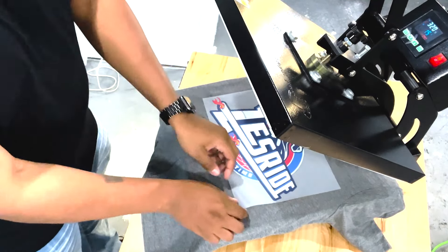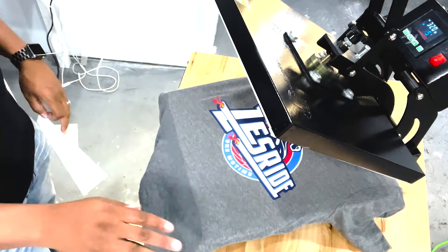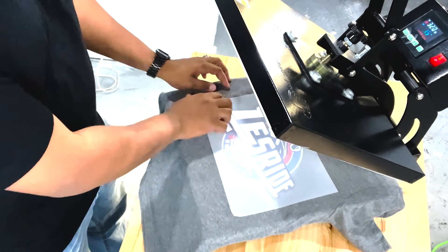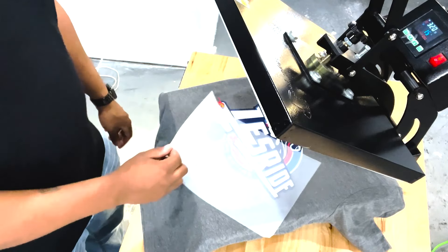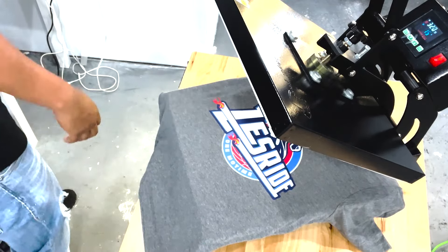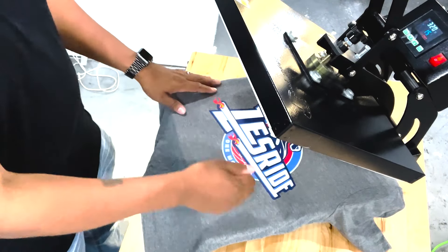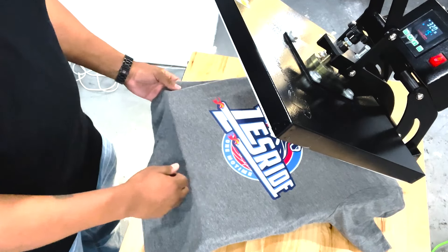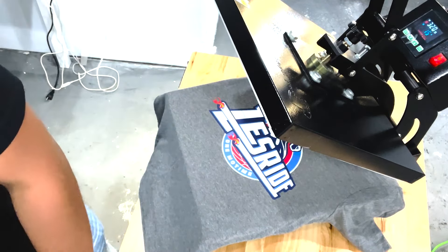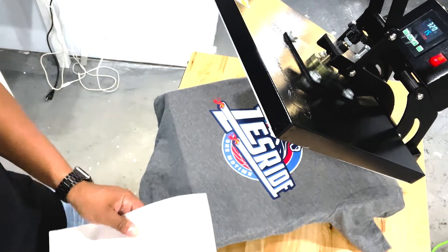A lot of people say to peel with confidence. So I'm just peeling it off — no problems. But if you move slow and peel it slow, it's not going to pull off right. Once you get the hang of it, it's not really a problem. If you take it off too slow, just put it back, press it again, and then peel it right off while it's nice and hot.